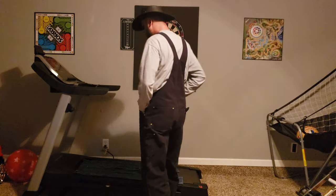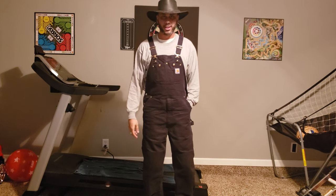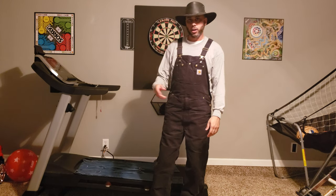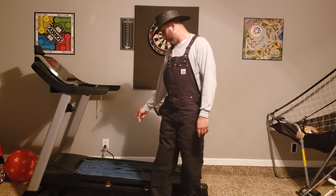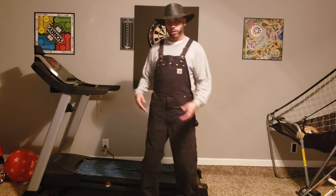What's up everybody, it's Mr. Bald, back at it. I've made plenty of videos about the Carhartt overalls and the Big Smith overalls — they're in a video — but I haven't made a video of me wearing them yet. That'll be the last pair of overalls I need to do a review on.